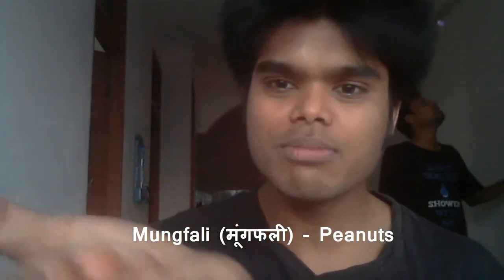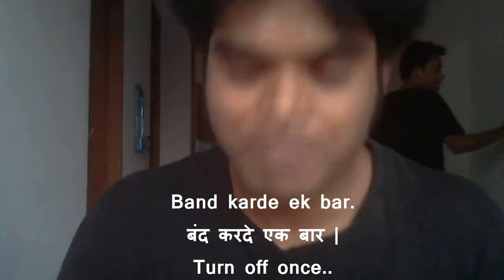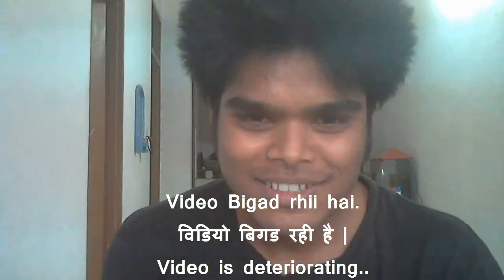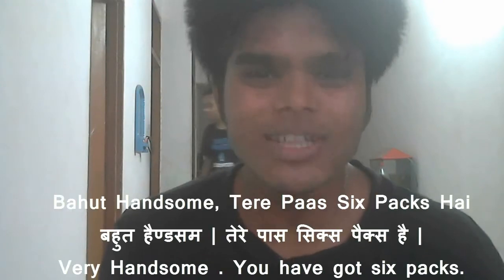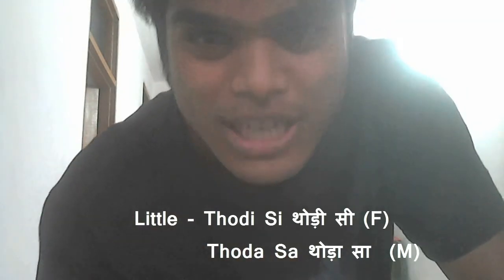I'm eating mungphali — we say mungphali, what you say is peanuts, right? So mungphali. I'm going to tell you today how to say 'a little.' If you want to say 'a little peanuts,' you say thodi si — thodi si.